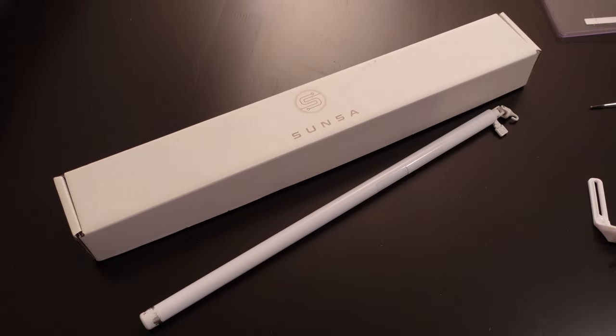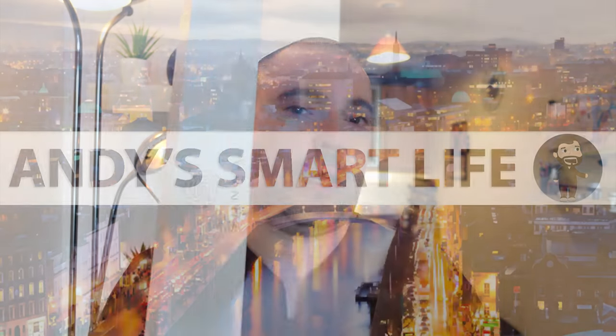I have actually been waiting for this for a very long time and I managed to get this shipped over from the States because they don't currently do it internationally. The idea behind this is that it's a smart blind wand that will automate the opening and closing of my vertical blinds.